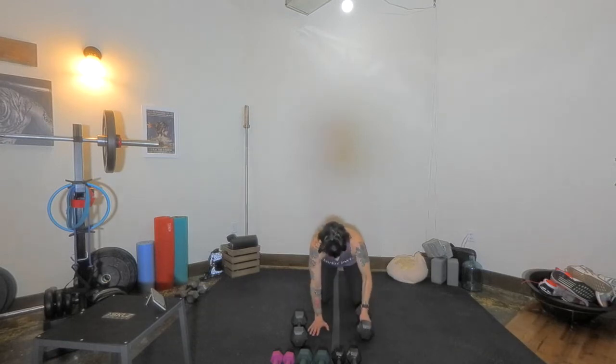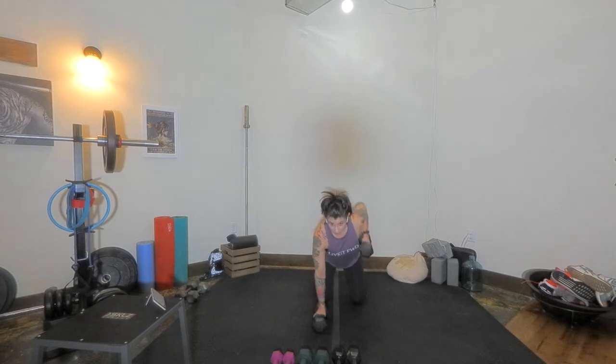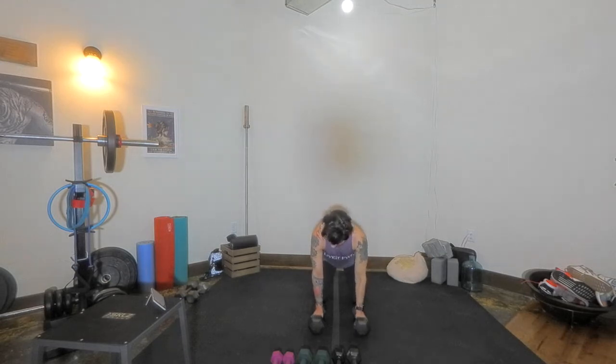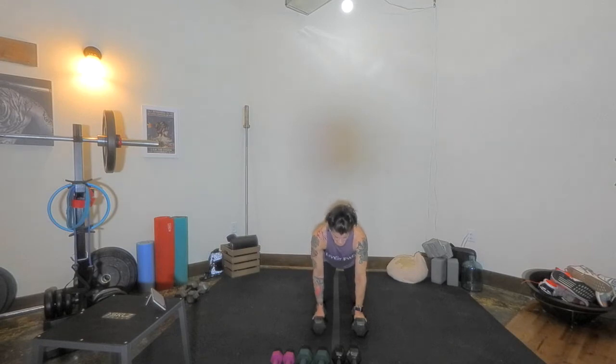Shake out the arms. Either go to your standing for alternate rows or come down on the knees so we can isolate a little bit more. We don't want our hips to move, so we're going to try to keep stability here. All fours, go. Pulling the hand towards the hip, pulling the elbow higher than the body. Make sure you're pressing through the other hand down. If you need to change your weight, change it accordingly. This is working that posterior chain. Big stabilizer here — shoulders are engaged with that back, little triceps and biceps too.